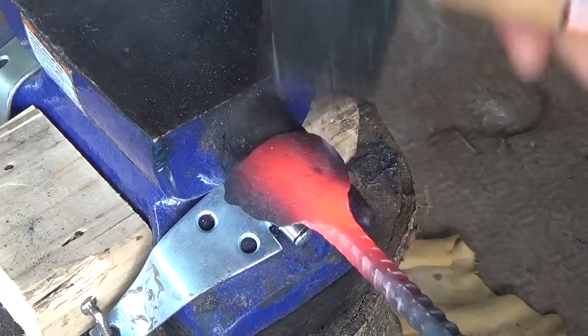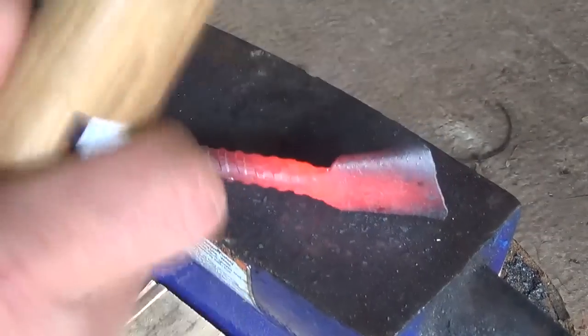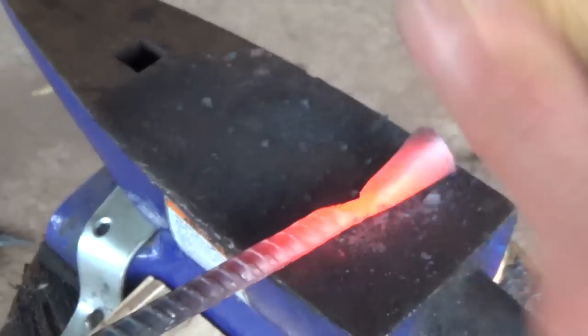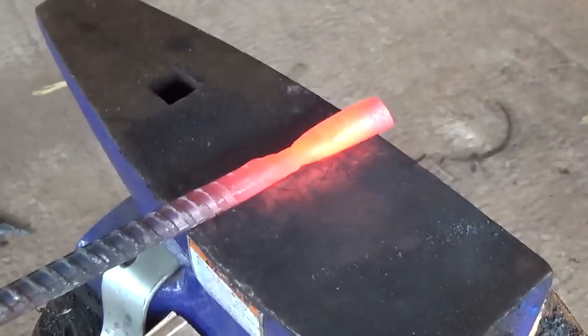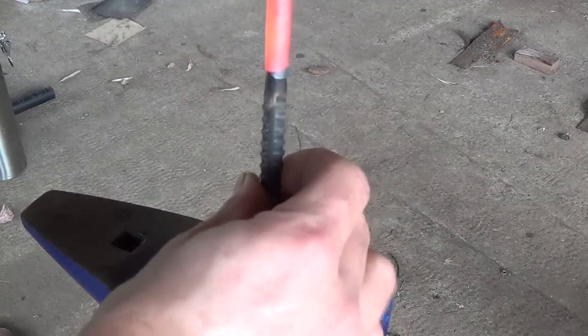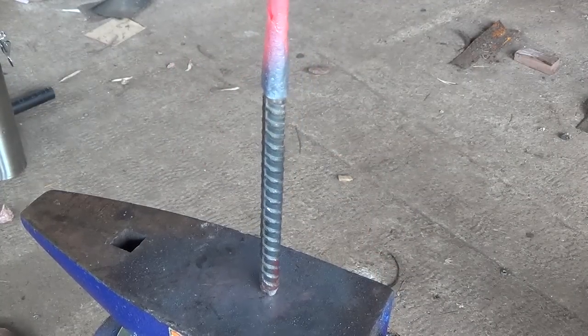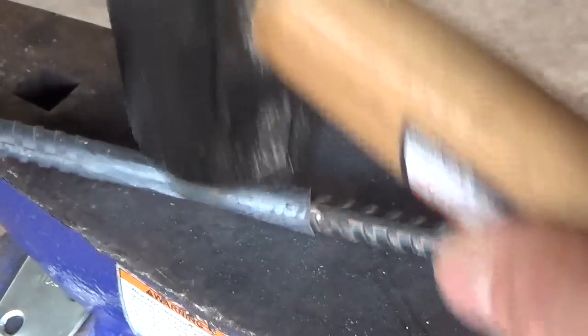Once the socket is flattened out and the ends are tapered thin, I start to fold the socket over. I gently begin rounding it out with gentle taps, making sure not to collapse it or have any sharp creases. Now that the edges of the socket have overlapped and everything is rounded, I put the point mandrel into the socket and tap it into place. A little more gentle shaping and the fit is nearly perfect.